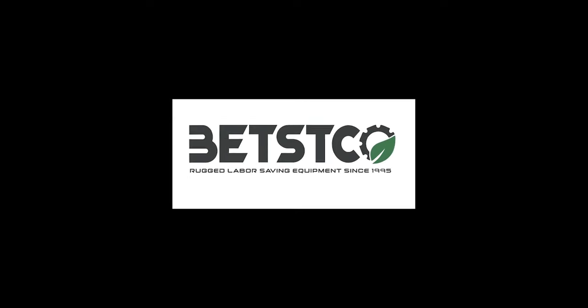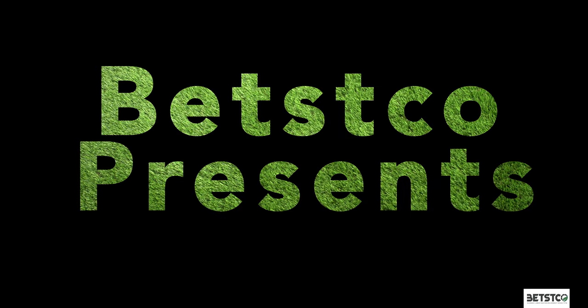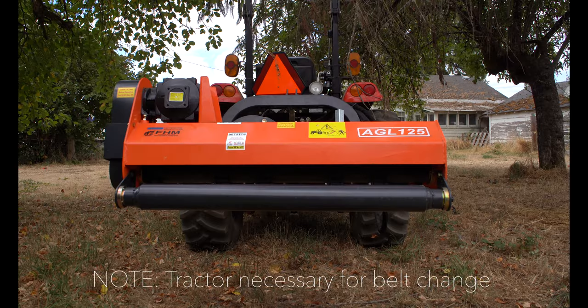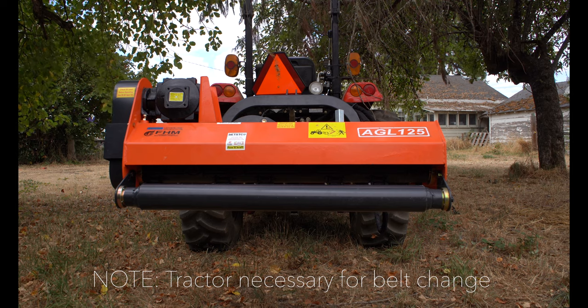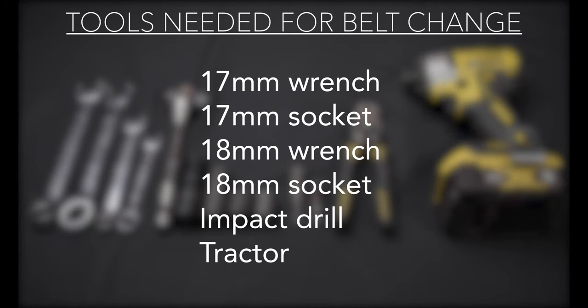Thank you for purchasing the Farmer Helper brand AGL Series Ditch and Bank Flailmower. We have produced this short film to assist you with changing the belts on this machine. We use our tractor's rear lift arms to raise the machine off the ground to remove the belt cover. Tools needed: 17mm wrench and socket, and an 18mm wrench and socket.